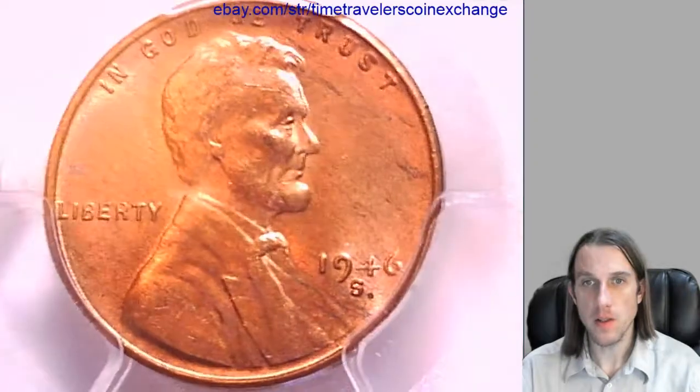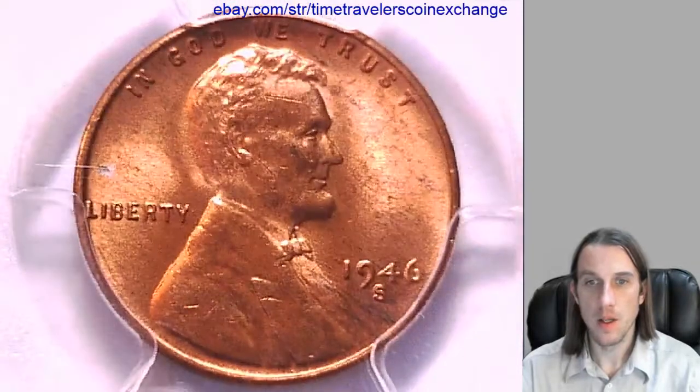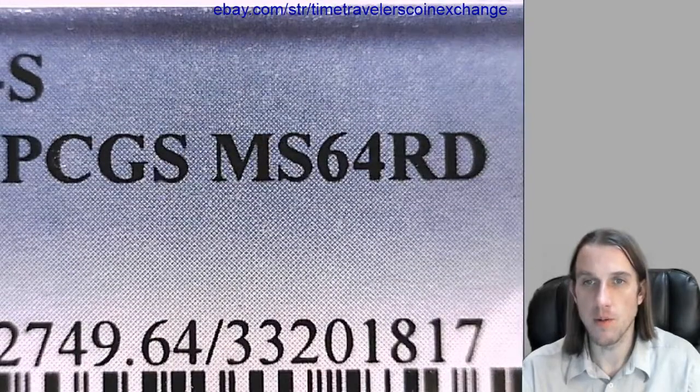Hello again everyone. Our next coin here is a 1946 S Lincoln Wheat cent, and this one has been graded by PCGS — they graded it mid-state 64 red.